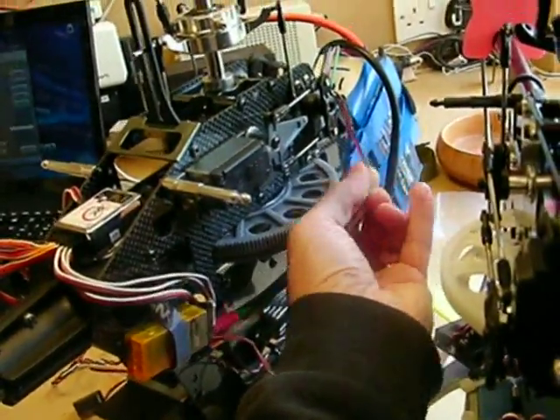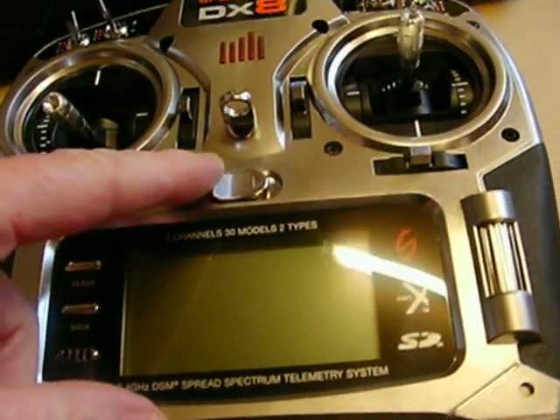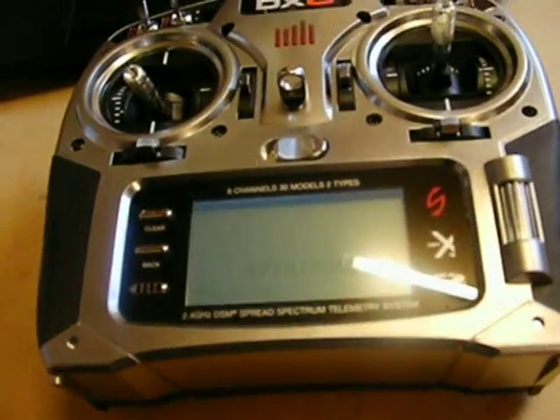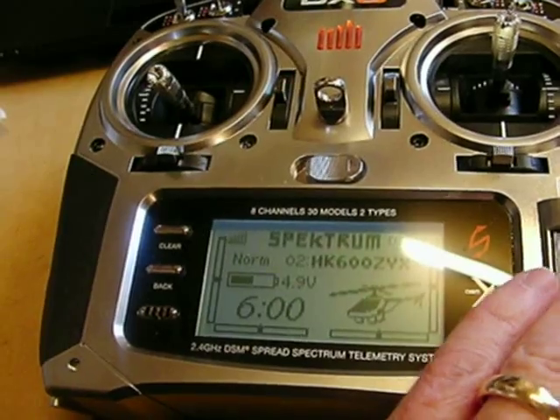I'm disconnecting the small BEC now and connecting up the Align unit. So now we're actually running on the Align BEC. There's a flash on the RX but that's only because I've switched it off. I'm going to switch the TX off and back on again so it gets a fresh telemetry voltage signal.